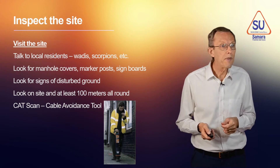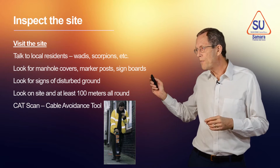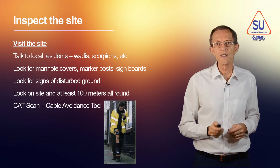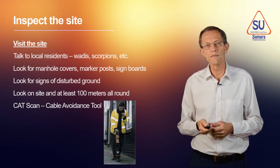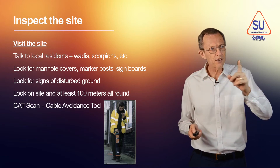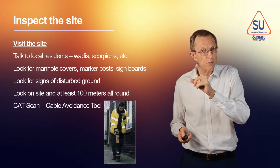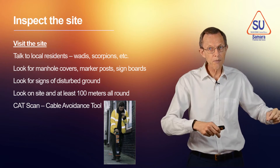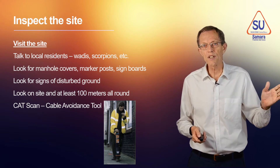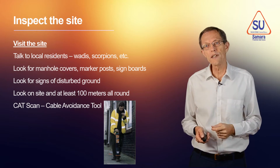Go and look. Look for markers, market posts, and signboards, because people who bury their services — pipes and cables — put signs because they don't want them damaged. If you look at the ground and see a line, think: is it the edge of a football field, or is it because someone dug a trench, put a pipe in, and then backfilled it, maybe a year ago or 20 years ago? If there's a straight line, think — there might be something buried there.